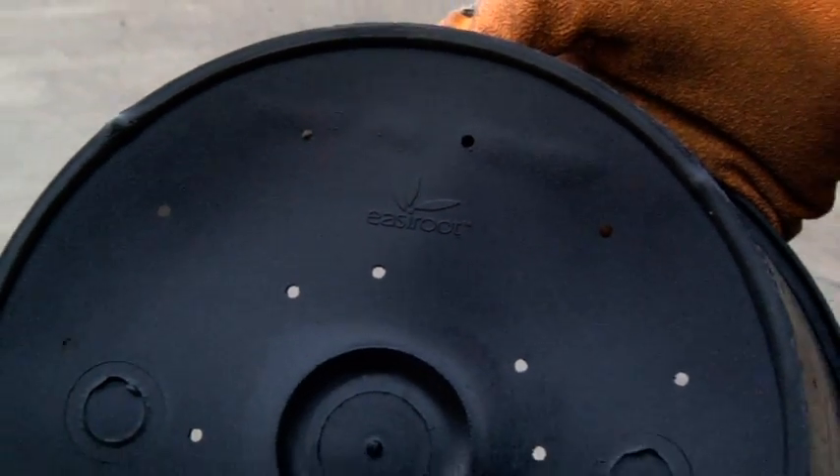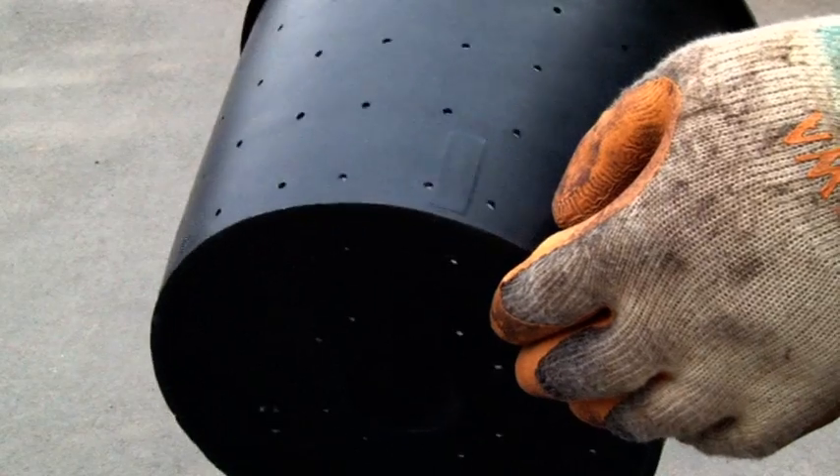Easy Root pots are available in a range of sizes between 7.5 and 15 litres.